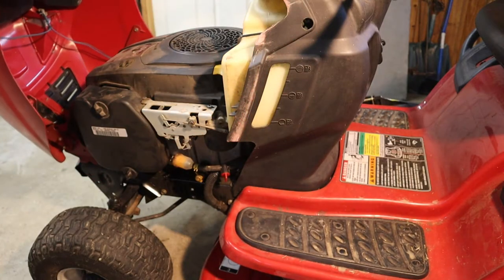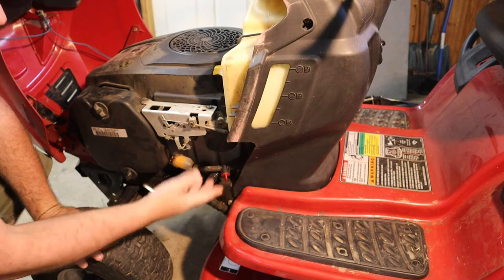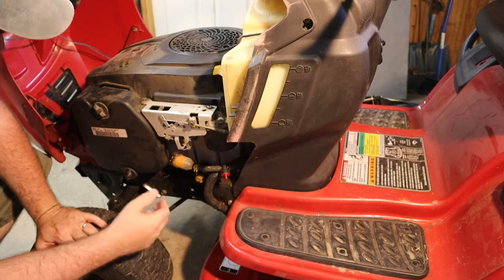Now if we check under the hood, we can see the oil drain is here and the oil filter is here. I have propped up the other side of the mower so it is leaning this way to make the oil flow out a little bit better.